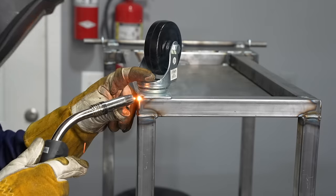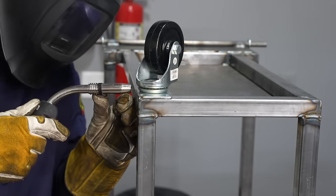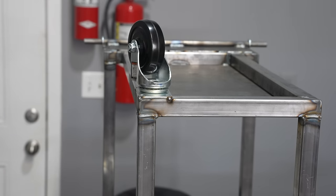Rather than making a plate for the casters I'll just weld them directly in place, which means they won't be easily replaceable. Whenever you're welding anything zinc-plated or galvanized, make sure to have adequate ventilation and wear a respirator to avoid those fumes — they can be pretty hazardous.